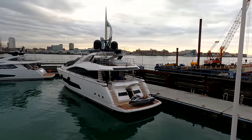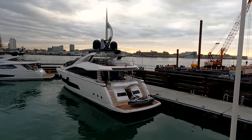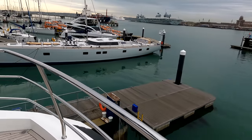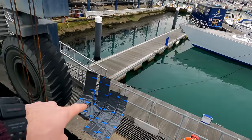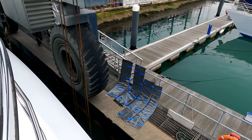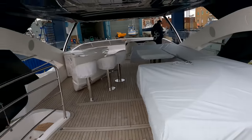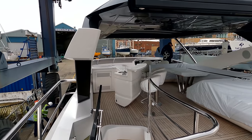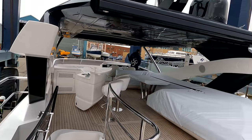That's another Sunseeker 86 yacht just coming out for some prep work straight after us disappearing today. They use these protective covers on the strops — obviously with that fresh paint, to keep the boat all protected — and they're just removing those now before we're floating freely.